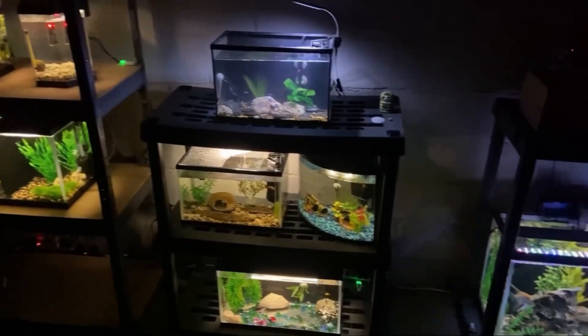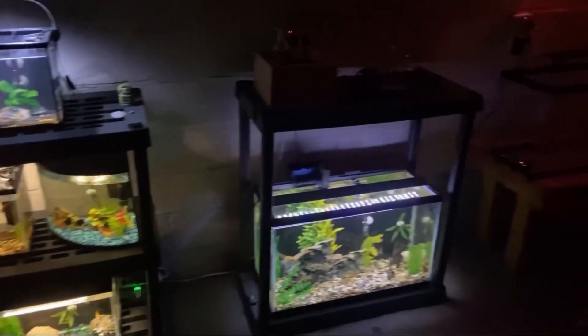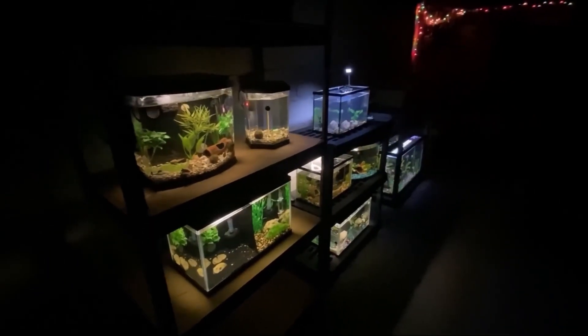Hey, how's it going? This is Ty with Raxofish, welcome back to the channel. Today we have another fish update — thank you so much for checking out the video, and let's get right into it.